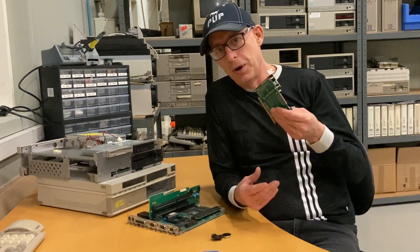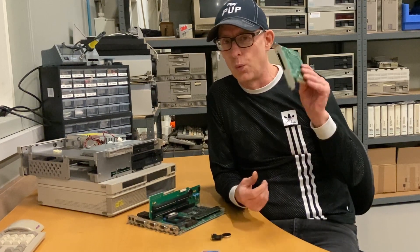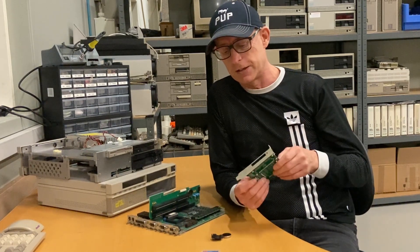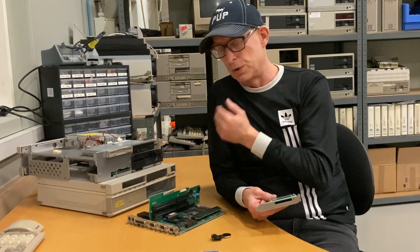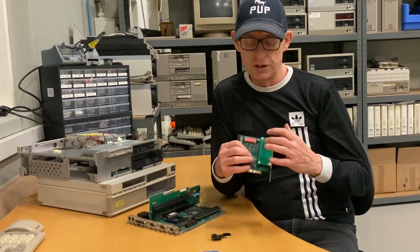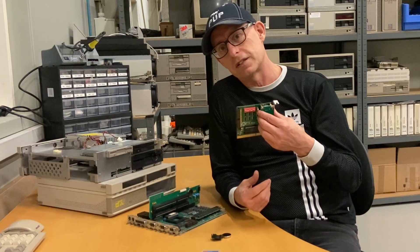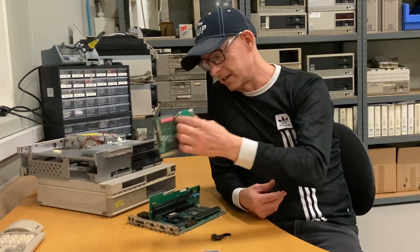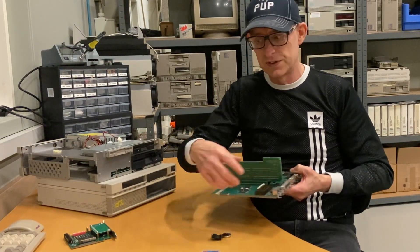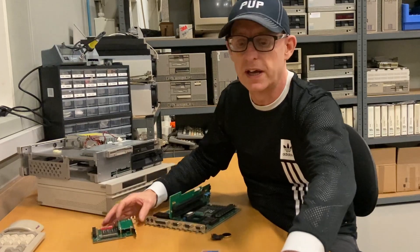Once I posted the video and watched it myself on YouTube, I realized — I'm getting old — why am I putting an 8-bit XT IDE compact flash card into a modern computer like this? The XT IDE card itself emulates a hard disk, but we don't need that because a modern motherboard already comes with IDE. So the only thing I need is actually the compact flash part, which I have here.